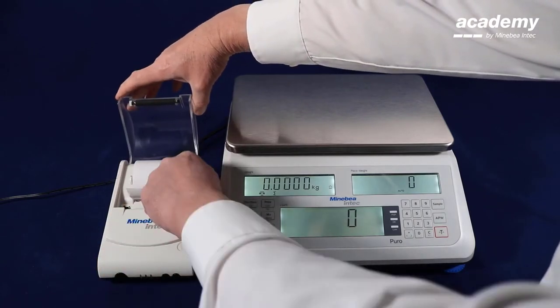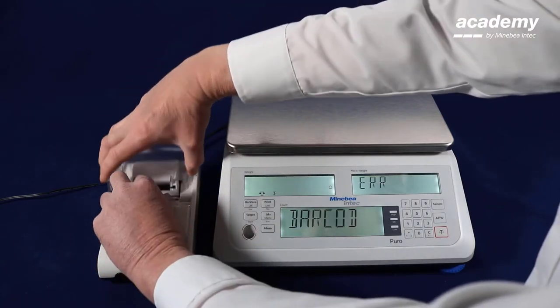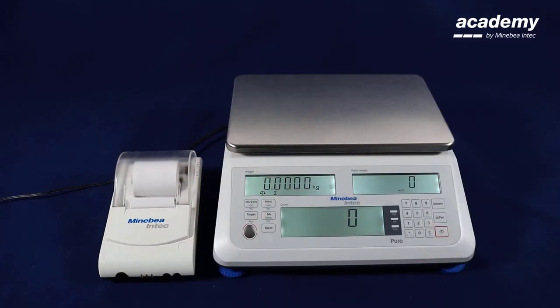We open the cover and switch on the printer. Now the printer is ready to use.